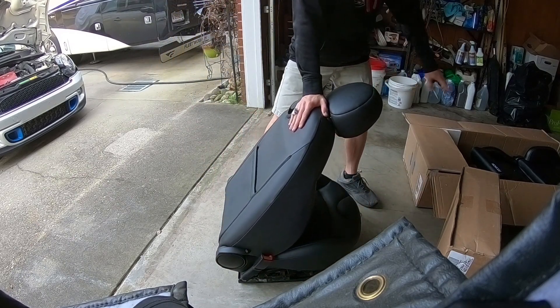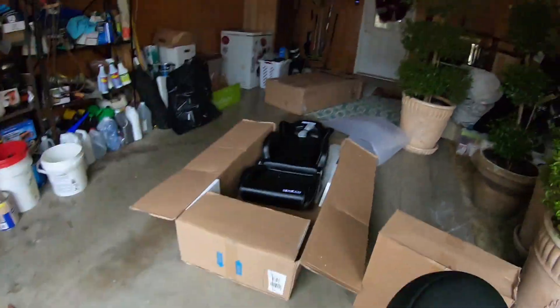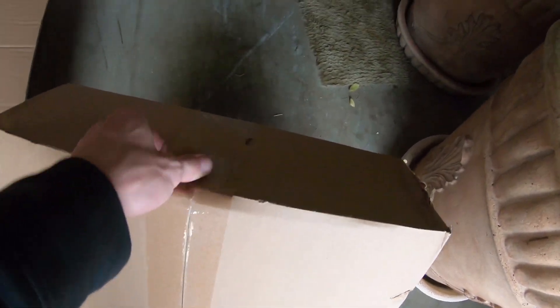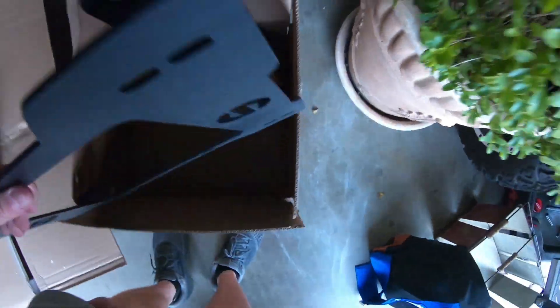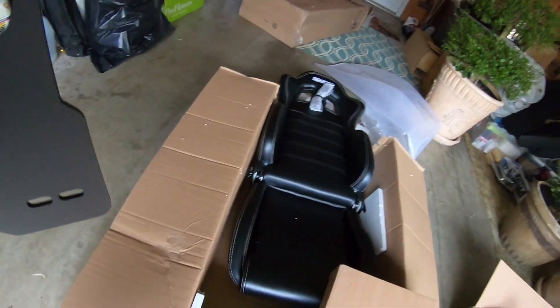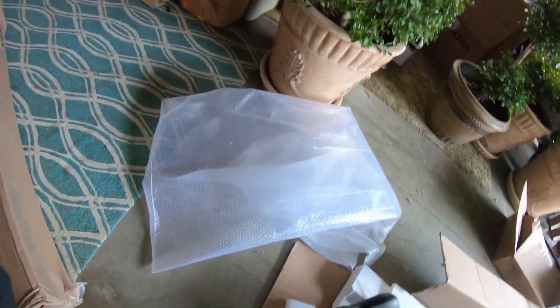That chair is way heavier than I expected — holy crap! Alright, so now let's go ahead and open up this box right here. This box is the seat bracket — driver's side — here we go. This simple little piece of metal looks good. So this right here has to connect to the bottom of the seat and the bottom of my adjustable railing.